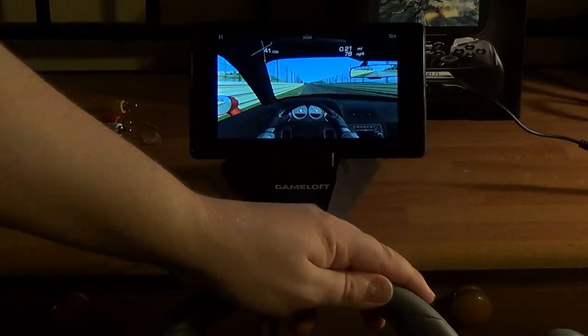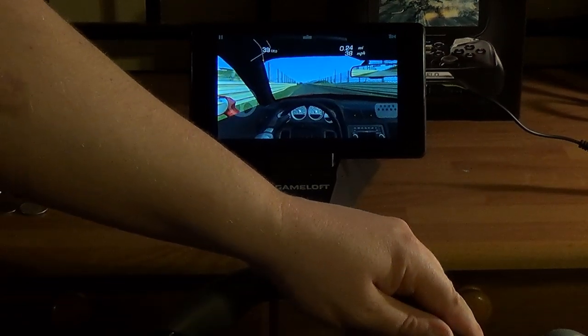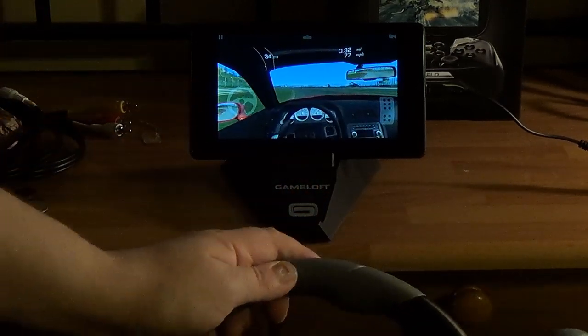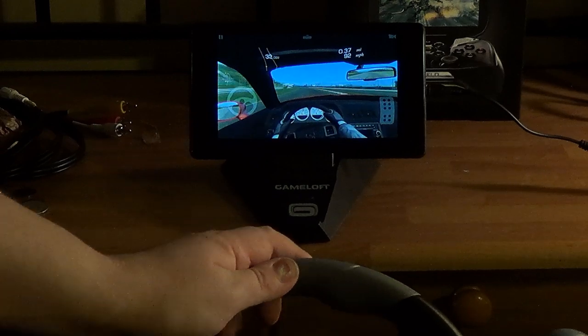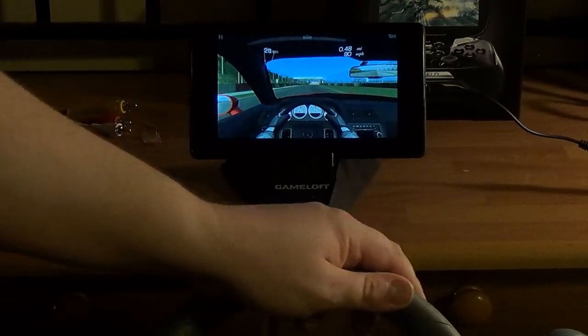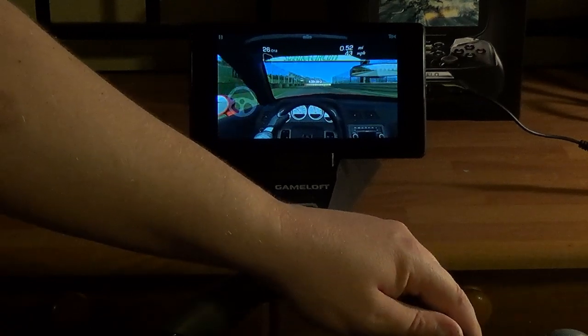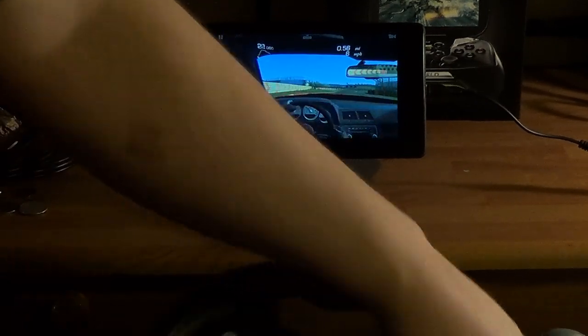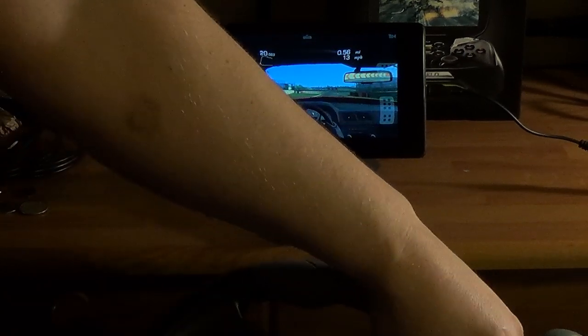I'll use the brake. I can't even see what I'm doing. I think there's a turn coming up looking at the mini map. I'm going to attempt braking. It's a little hard to drive like this. There it is — working.